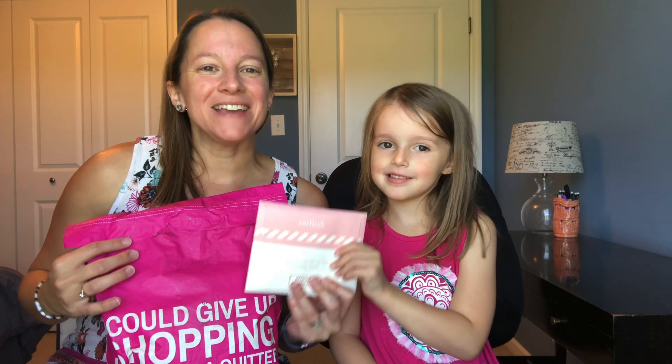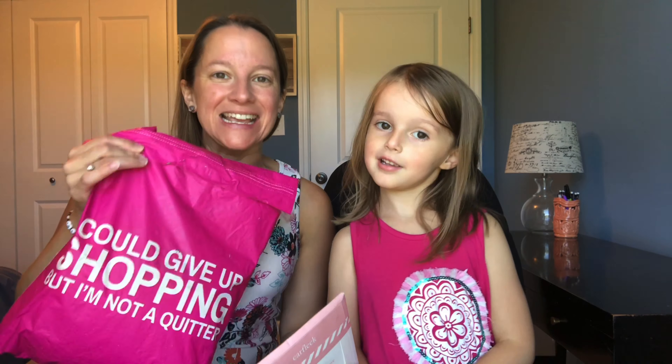Hey guys, it's Donna and Kyla and today we have an Earfleek and a Nadine West bag.